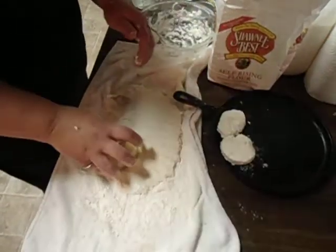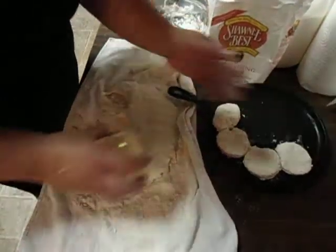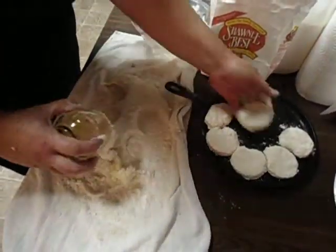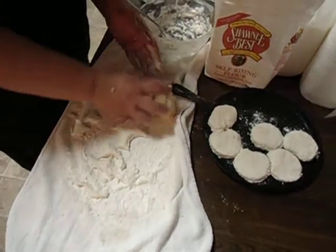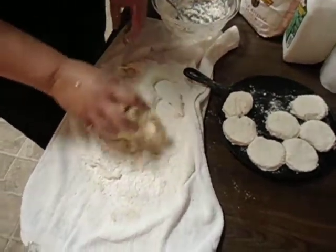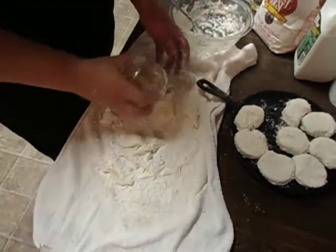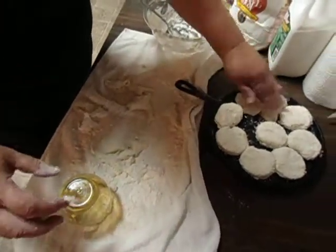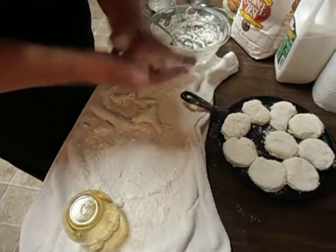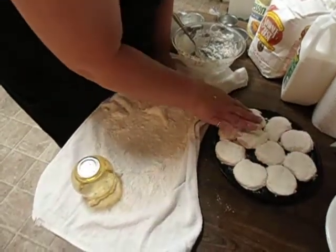Put them on your pan. They don't have to be perfectly round, just get them all on there. You've got a little room left, so you can take the little pieces left and make a little biscuit. It's made about ten biscuits.